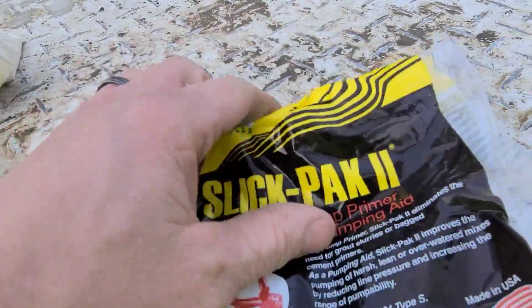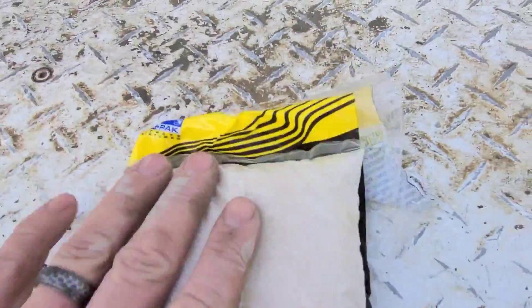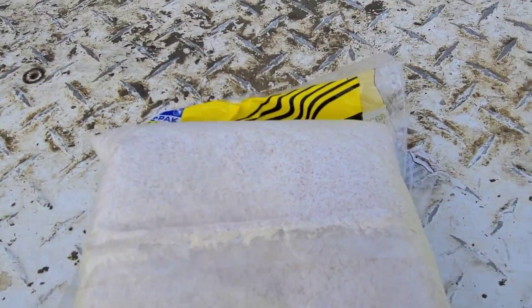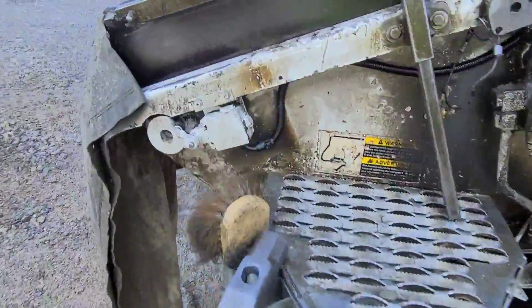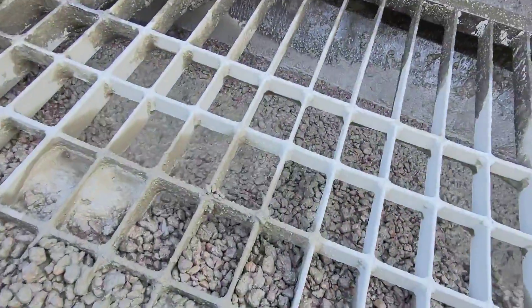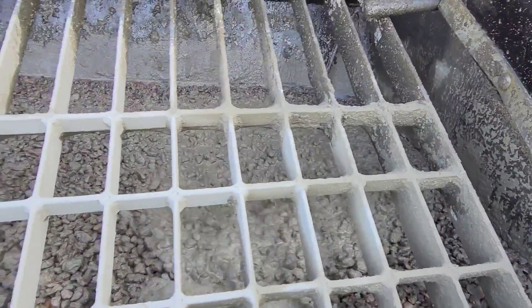This stuff is a primer — it's also a pumping aid. I believe one bag is supposed to treat about four yards. Get that stuff in the truck, we're gonna juice them up real good and take off with it. Let's cross our fingers and hope we get this thing on the ground.